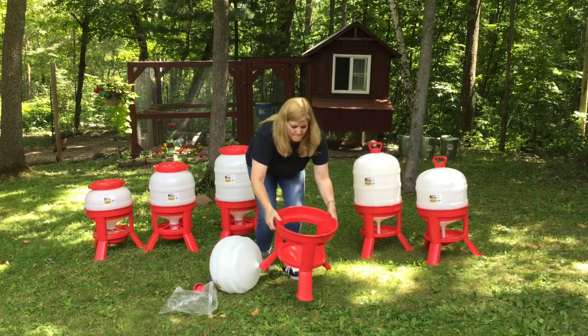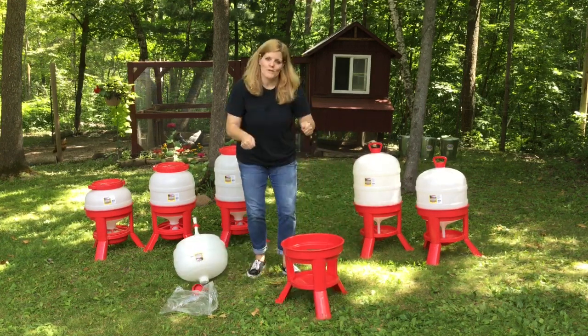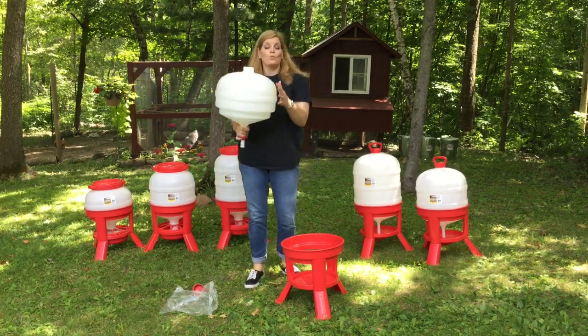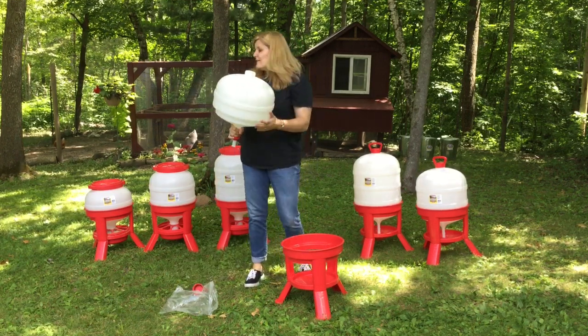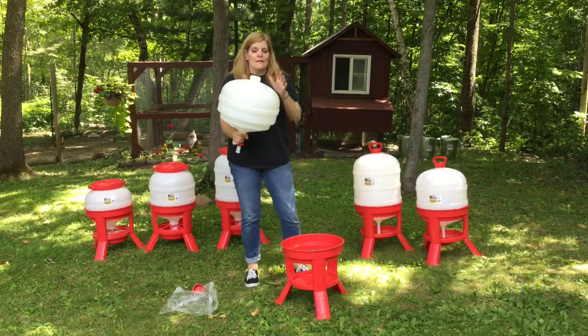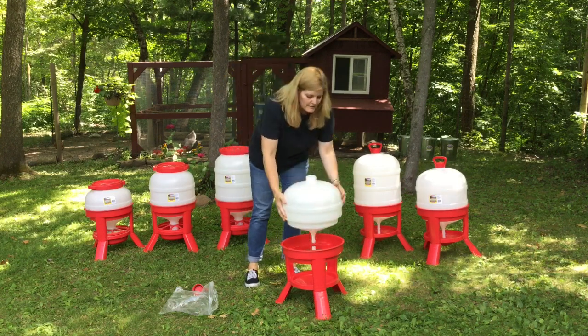Then you take your jar — this is the smallest size, which holds five gallons. The other two sizes are medium and large, which hold eight and ten gallons. For this small one, all you do is take the jar and place it in like this, getting it in there nice and tight.